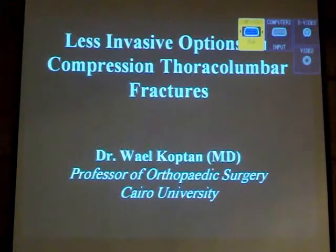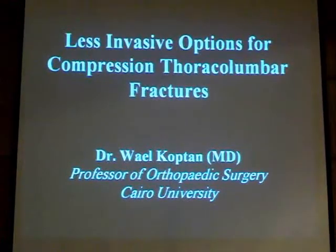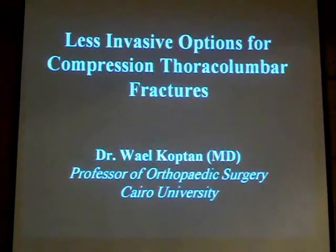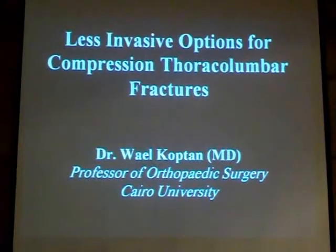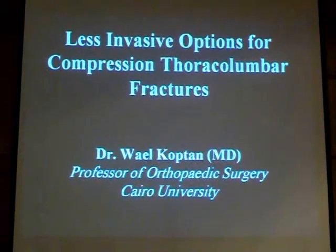The less invasive or minimally invasive surgical options are now becoming the most recent trend in orthopedic surgery. We are going to be talking about minimally invasive hip replacement, minimally invasive fixation of long bone fractures, the hip and spine as minimally invasive procedures, percutaneous fixation of spinal injuries, and even percutaneous inter-body fusions.